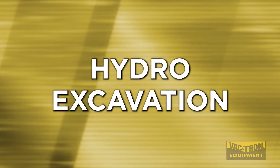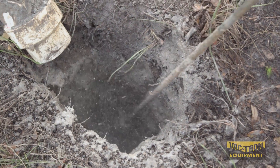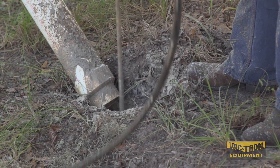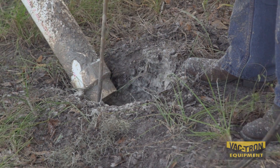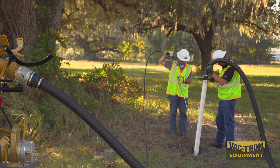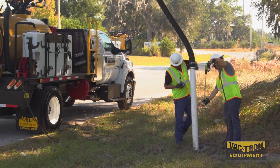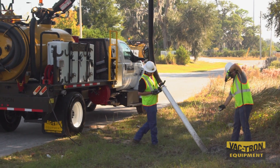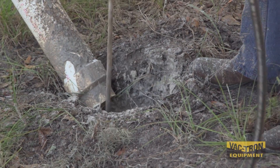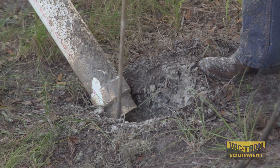We'll start with water, known as hydro vacuum excavation, where high-pressure water is used to loosen the soil and dig a hole. Water helps reduce the soil's holding strength, making it easier to break soil and suction. The vacuum technology used with hydro excavation removes wet and muddy excavated material and carries the debris into the tank. This method can also be used when excavating frozen ground — Vactron's optional hotbox uses hot water to break through the frost line.